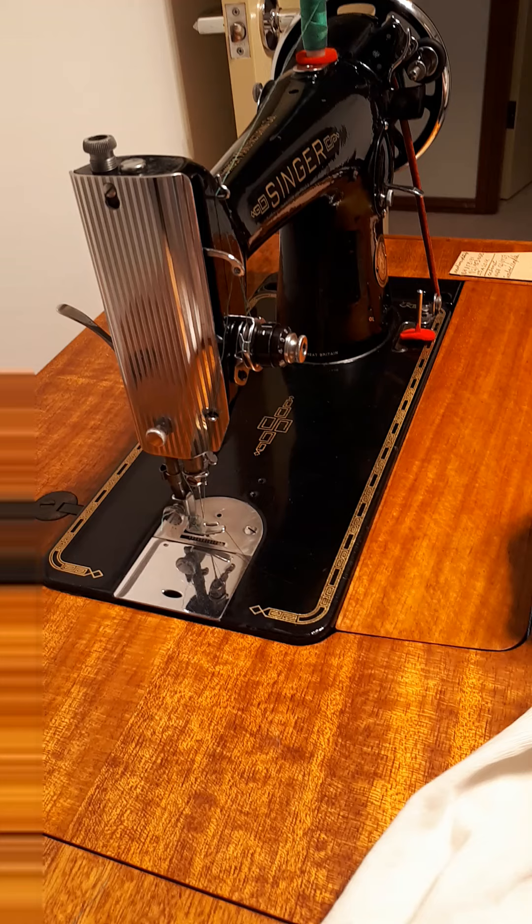A little bit of a demonstration on this 66-year-old machine sitting on a 67-year-old cabinet. It's a Singer sewing machine, and it's a 201. Thank you, everyone. Thank you for watching.